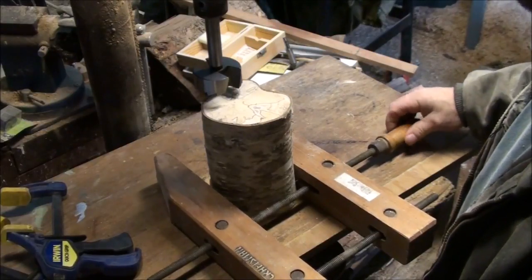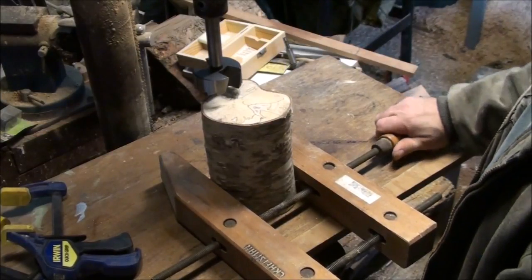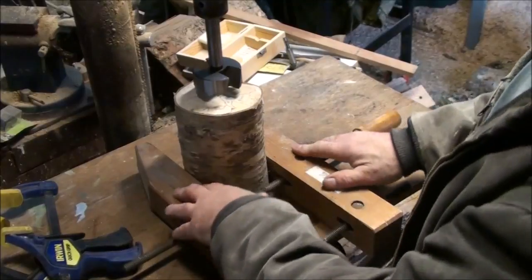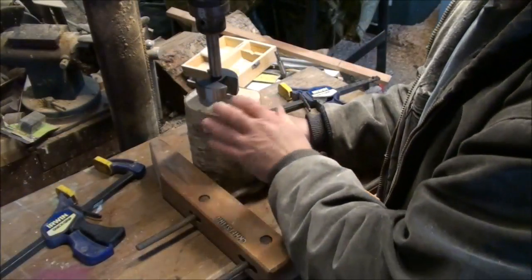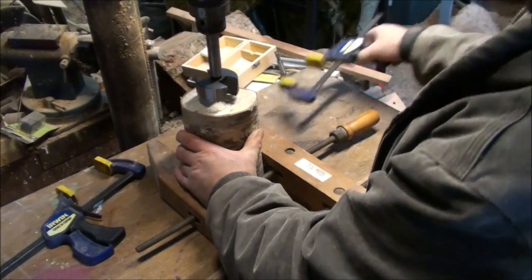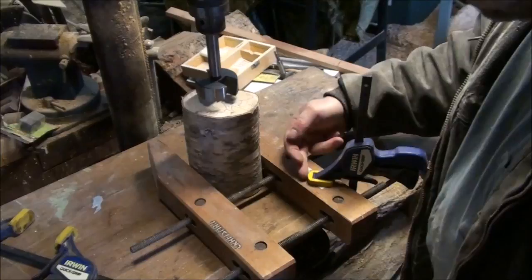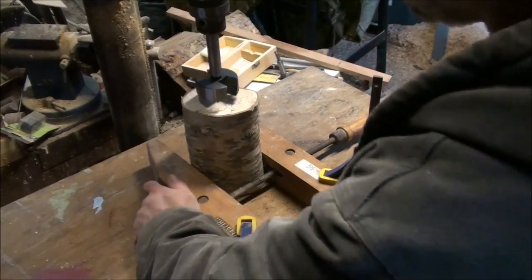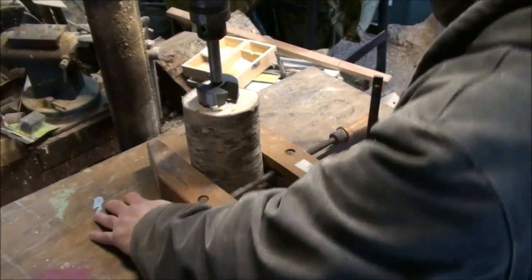If I don't have that flat side up against the clamp, it's more than likely to come out of the clamps and move on me. I want to clamp it in a way that minimizes the chance of it coming loose — there are no guarantees, but you try to minimize the threat. With something like this you're going to have to eyeball the center; there's no perfect center. I'll take some quick clamps and clamp it in as far as I can, hold it down with my hand — that looks about roughly in the middle.